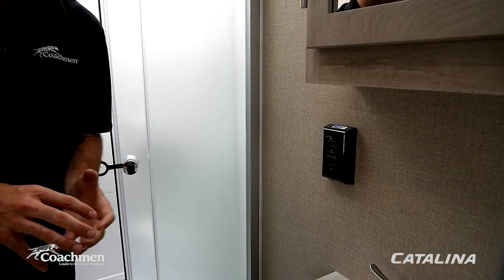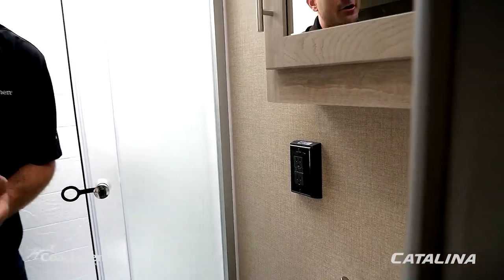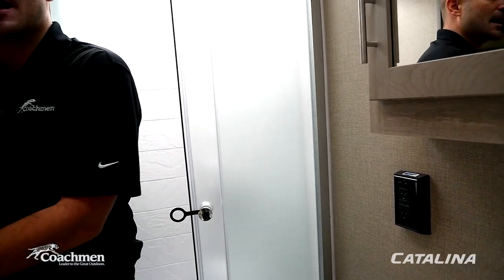In the bathroom there's a GFI outlet. If your 110-volt power isn't working — say a device isn't charging — find the GFI outlet. If the reset light is showing, press the button to trip it and restore 110-volt power. This unit is 30-amp so there's one GFI outlet; 50-amp units will have a second one, sometimes also in the outdoor kitchen. If that doesn't fix it, move to the fuse box to check breakers and fuses.